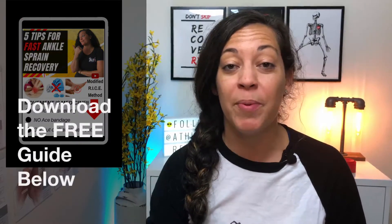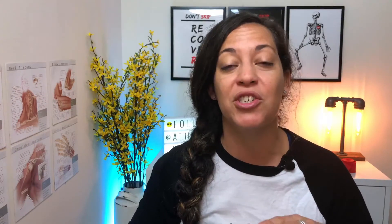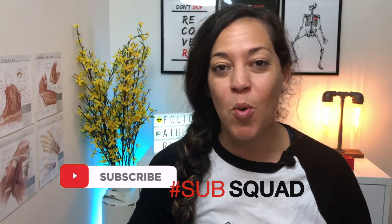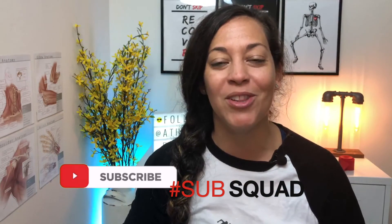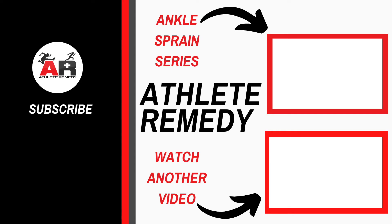Hopefully that helped you out. Remember that all the links and show notes are below. Don't forget to get the free download below — five tips for fast ankle sprain recovery. I think it's really going to help you out. Check out the next video in the playlist for the ankle sprain series by clicking or tapping the YouTube card, as well as other videos on this channel. Let me know if you're part of the sub squad in the comments section below, and smash that subscribe button and hit the bell to never miss a video.